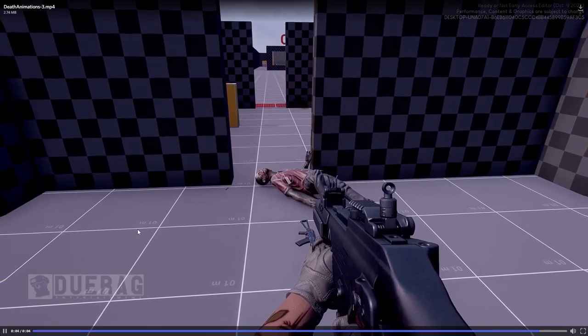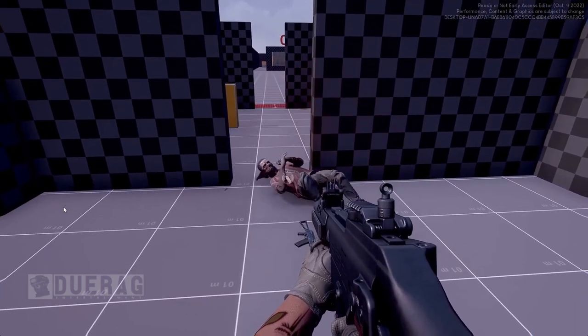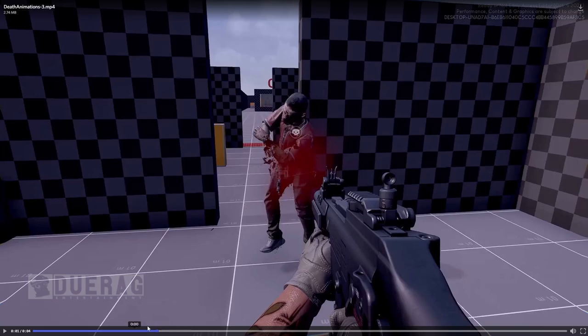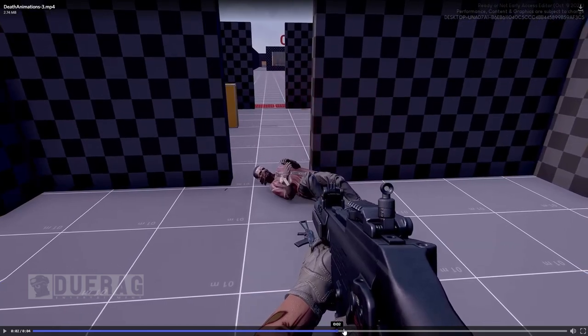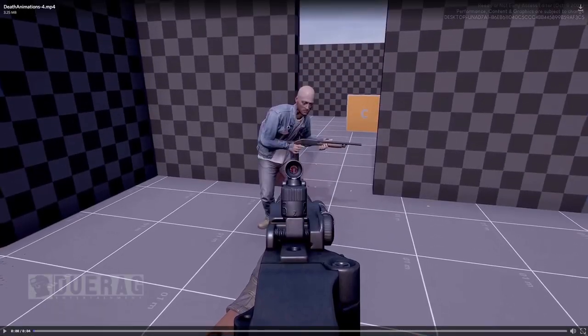The third death animation had better impact — he actually did a jump right there. A little critique though: it made it seem like he was supposed to get hit in the leg because his leg kind of gets thrown back. He was shot down here — you can see his leg fall back, and it even looks like he's reaching for his leg. I do like how he does kind of a jump and reaches for where he gets shot. That's pretty cool.